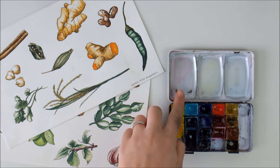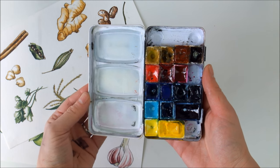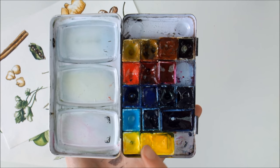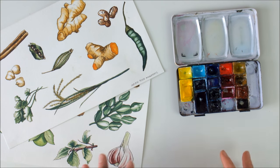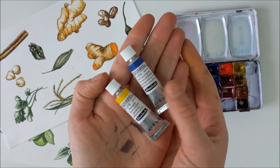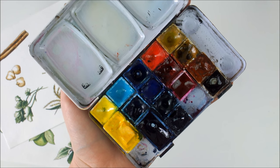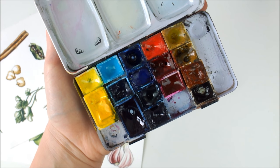I use this Schminke watercolor set, which I originally bought as a 12-pan Academy set. You have a nice mixing area here, and it used to have another fold-out mixing area which I'm not using right now because I usually take this when I'm on the go and I want it to be really nice and compact. This actually came with 12 Academy colors — Academy is Schminke's student grade line, and if you're just getting started with watercolors, I think that's a fantastic option. I have since refilled the pans using tube colors like this, which will refill a half pan about three to four times. The colors I use most often, especially as a base for mixing, are in full pans and everything else is in half pans. I have 16 colors in here at the moment, which I find to be quite sufficient.